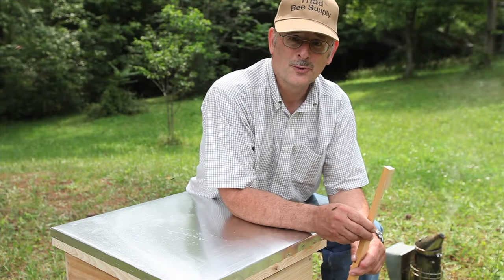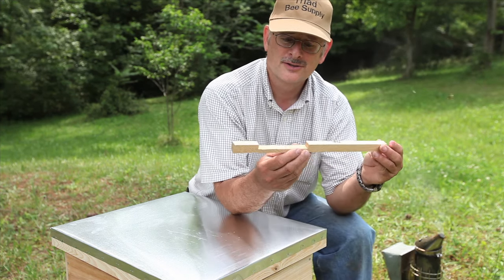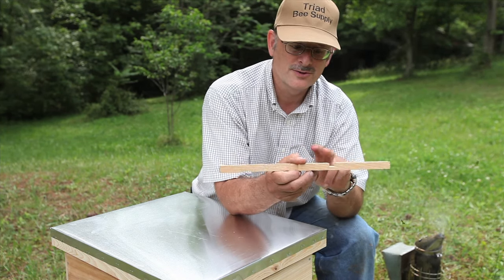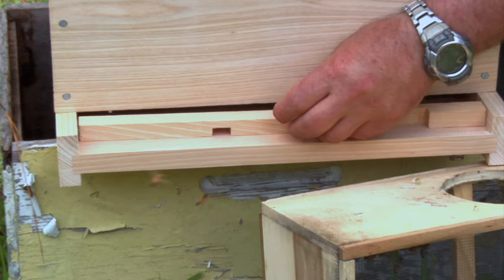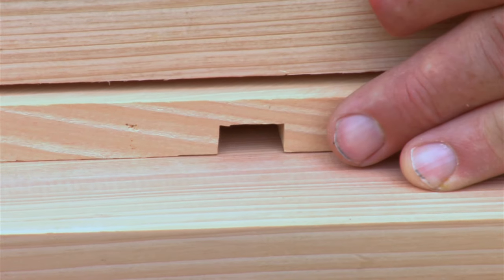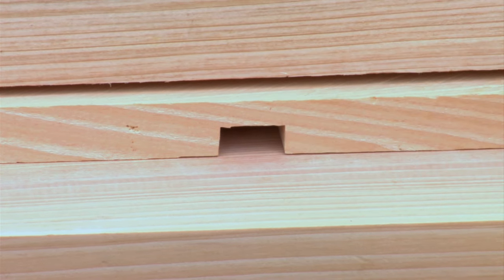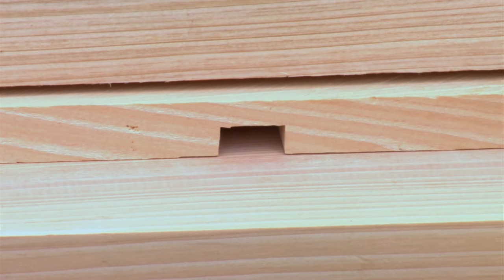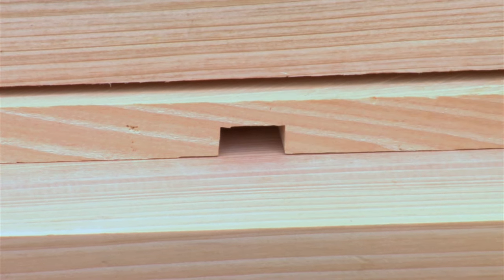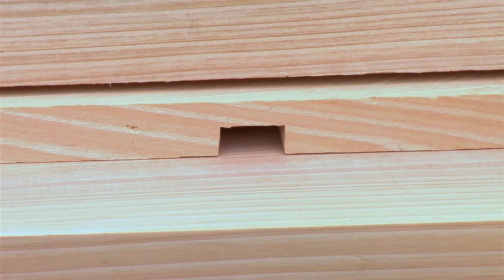Once you do that you are ready to close it up. Put your frames in and close up your hive. Do not go into it until four days are up. After four days, go back in and remove the queen cage itself. One last step before we are finished: put an entrance reducer into the front of the hive. The entrance reducer has two different openings — one for a large opening and one for a small opening. Anytime you have a package introduction, you want to use the small opening. Slide it in at the front of the hive. That reduces the opening the bees have to guard, and since they are in a weakened state, this will help keep robber bees from taking over this hive before it has a chance to become established.